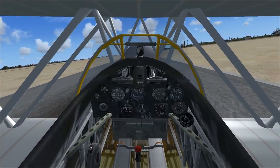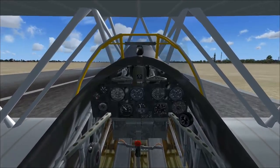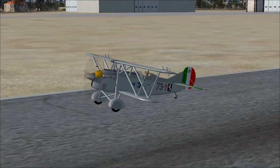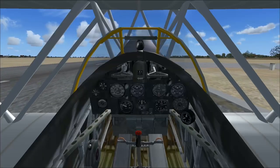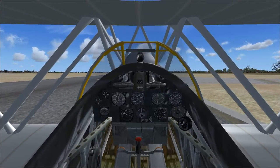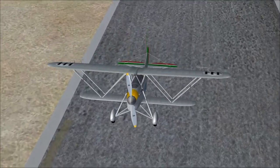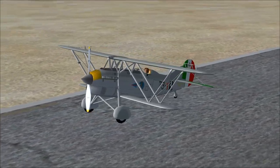Can we touch down without dying? There we go — we'll just bounce a little bit. Look at that. Beautiful plane. We managed to land despite our bad flying. It is actually a really nice looking aircraft. The cockpit needs a little bit of work — could look a little bit better. Twin bladed prop. You can see the machine guns right there through the prop.